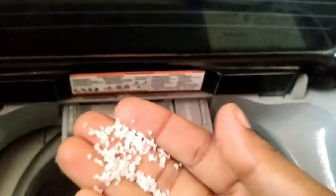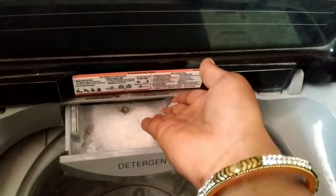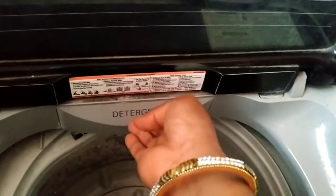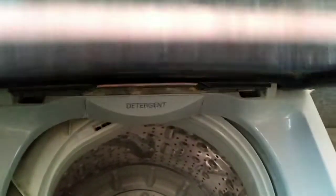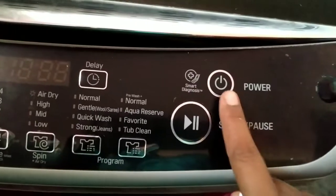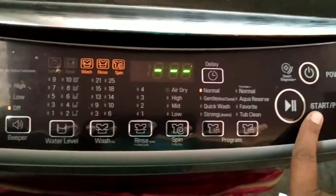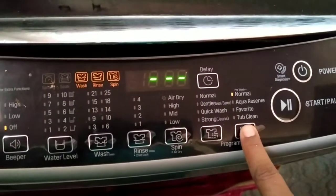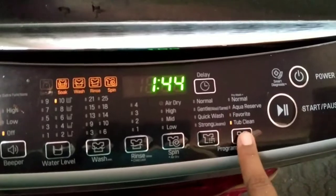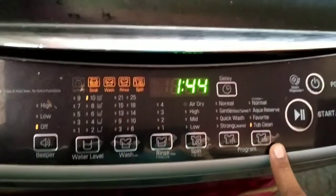Use tub clean for your wash machine at least every 6 months. Here, we press the power on button, then click the start button. We have options here: aqua reserve, favorite, and tub clean. There is also an automatic timer.